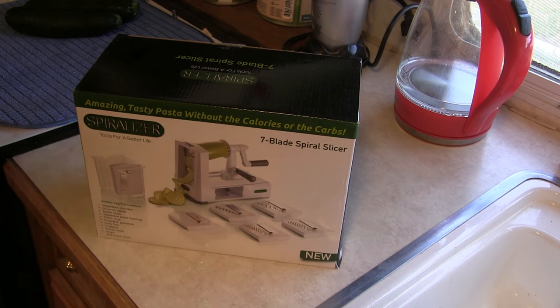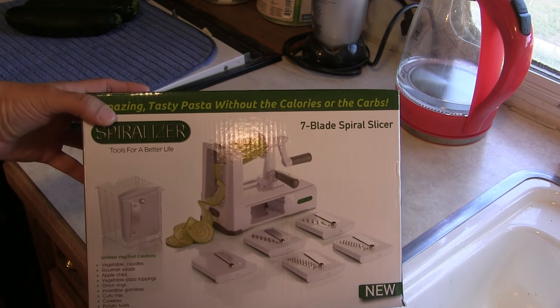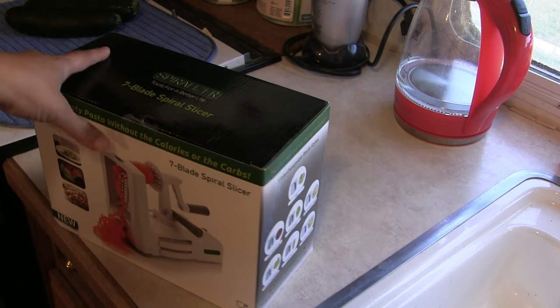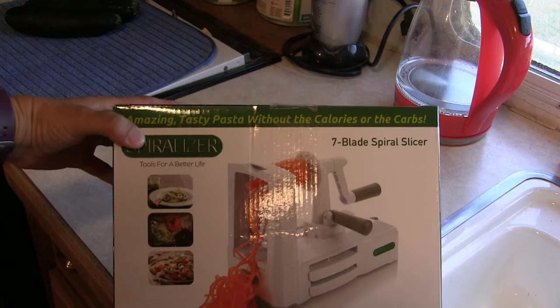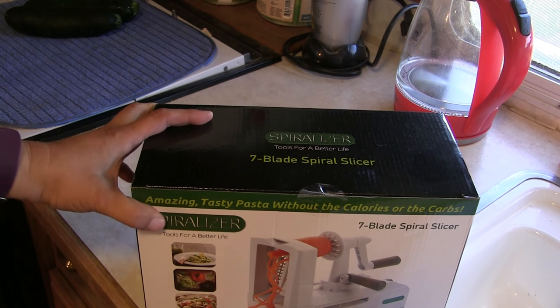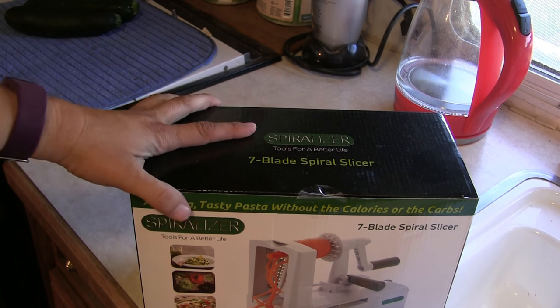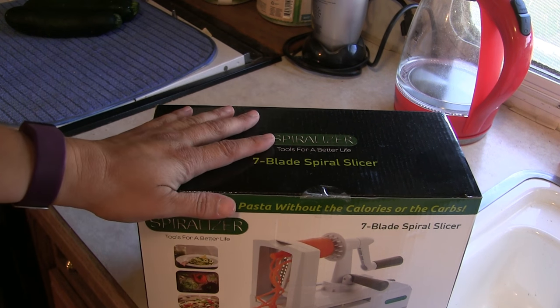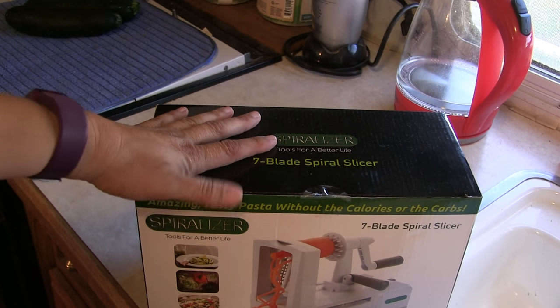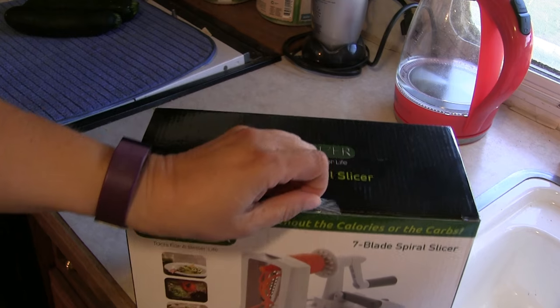Hey, this is Victoria from All My Good Ideas Were Taken. I got me a new kitchen gadget today. It came in the mail from Amazon, which is a miracle — I love Amazon. The other day I made zoodles for the very first time with a handheld, one of those little ones you twist the zucchini into. It was hard, but we liked the zoodles. So I hopped online and ordered me a spiralizer.